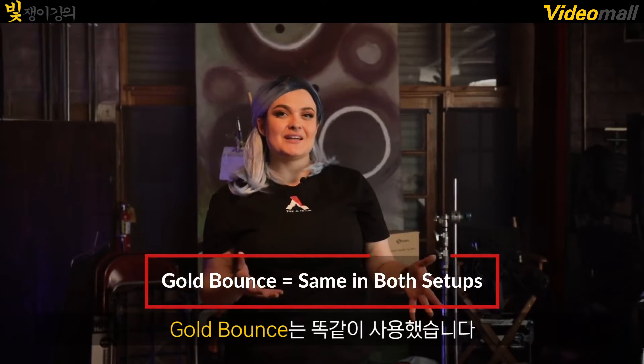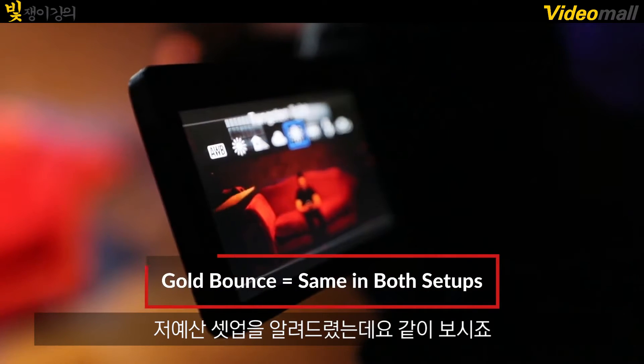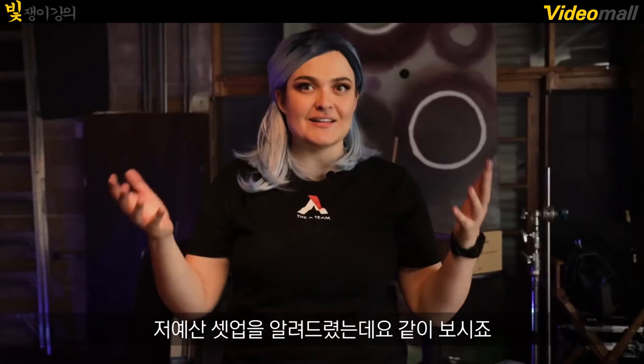The gold bounce we actually kept the same as in the other setup. So that's it for your budget camera, budget lighting version of this setup. Let's see what it looks like.